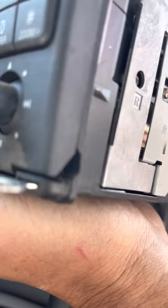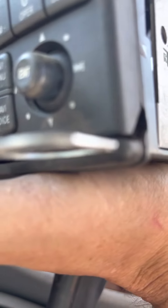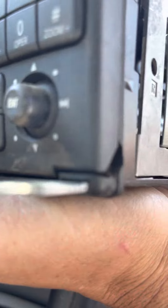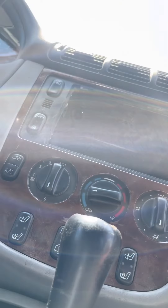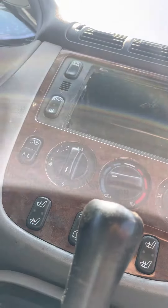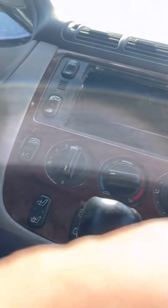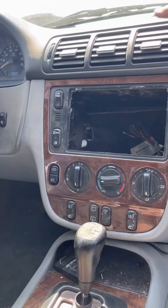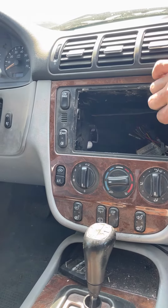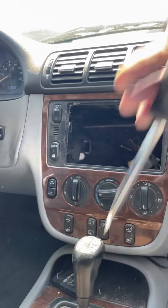You don't want to do this. If you're replacing your low range button because it's been pushed in, you have to remove the stereo — there's no other way.